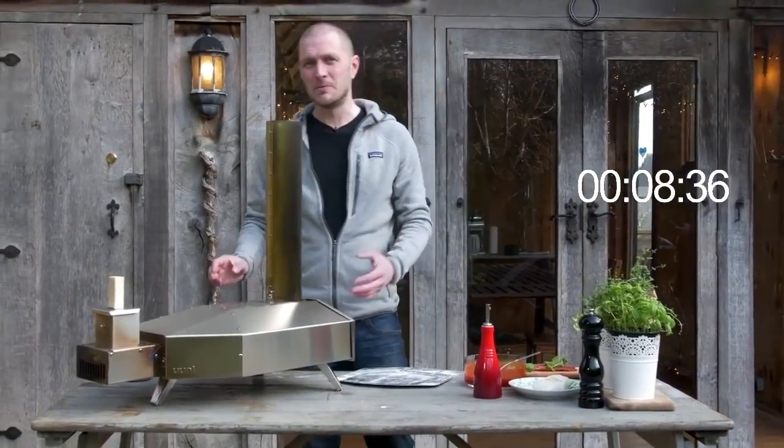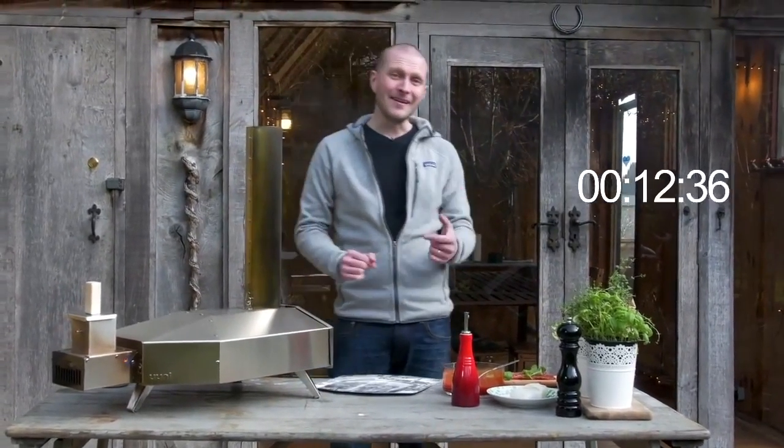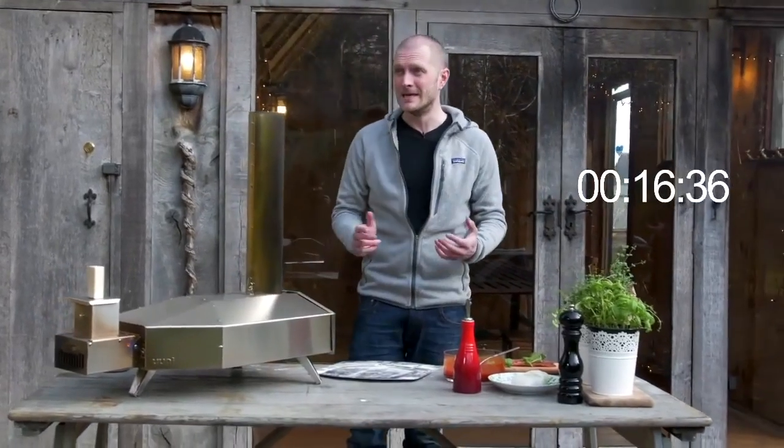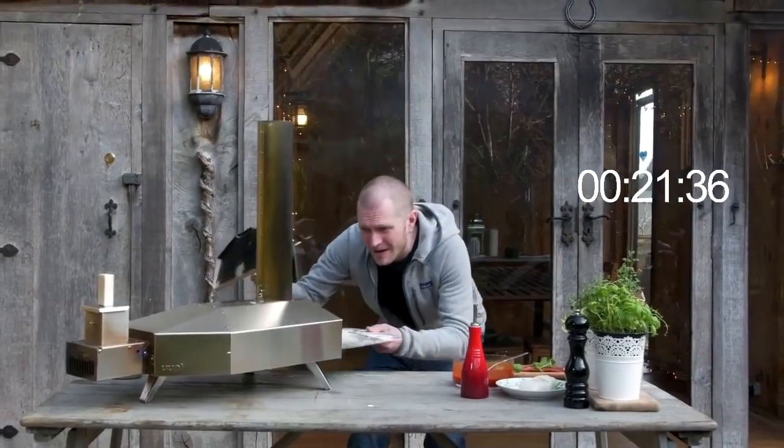Uuni is the world's first portable wood-fired oven. It gets up to 500 degrees Celsius, or 932 degrees Fahrenheit, in just 10 minutes from when you light it. The way it works is by convection. Twenty second mark — gotta turn this guy around a little bit.